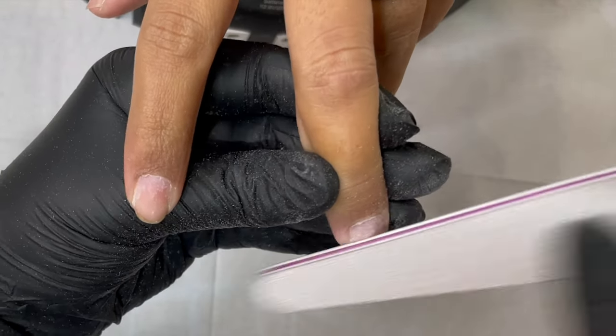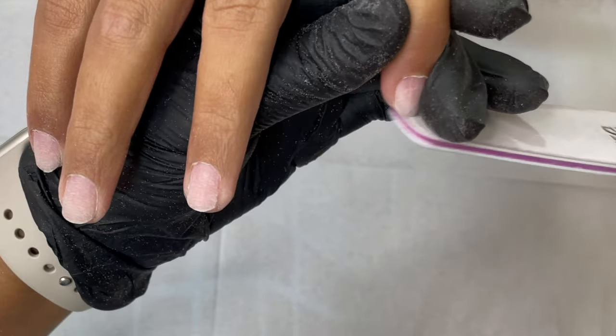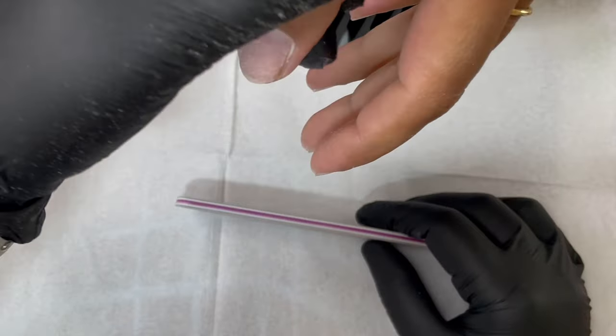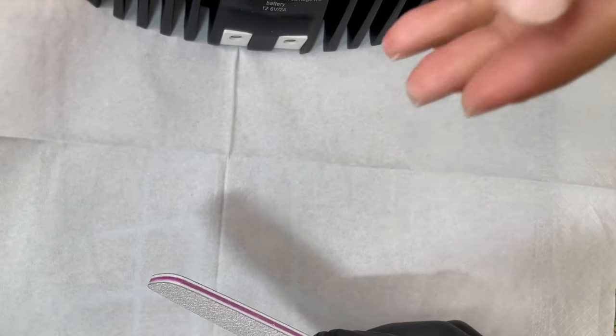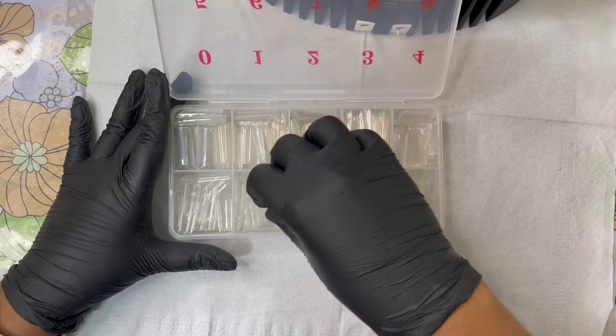I pushed back the eponychium area, then switched to a hand file — the 180 grit side — and gently buffed off the shine from the nail plate. When filing, don't put too much pressure; just let the file move around and it will remove the shine. Then gently buff the edges to get a nice round shape. Once done, dust off and clean with alcohol and a lint-free wipe.